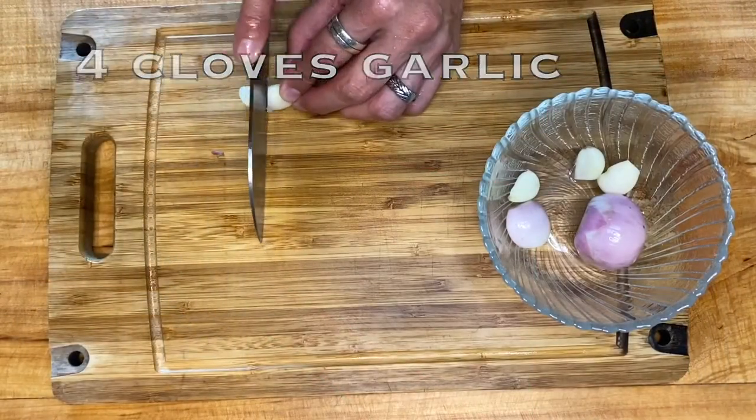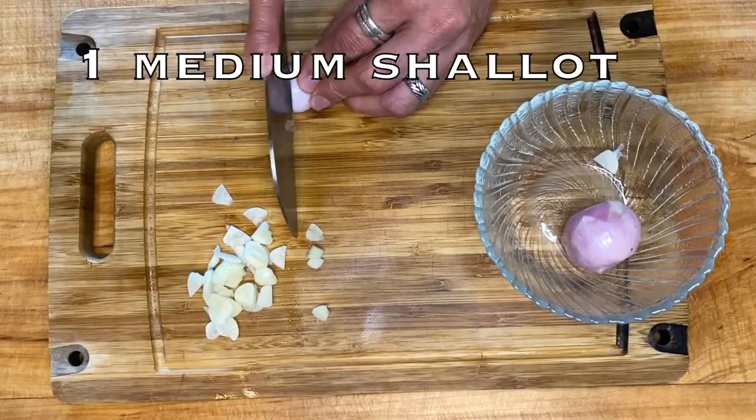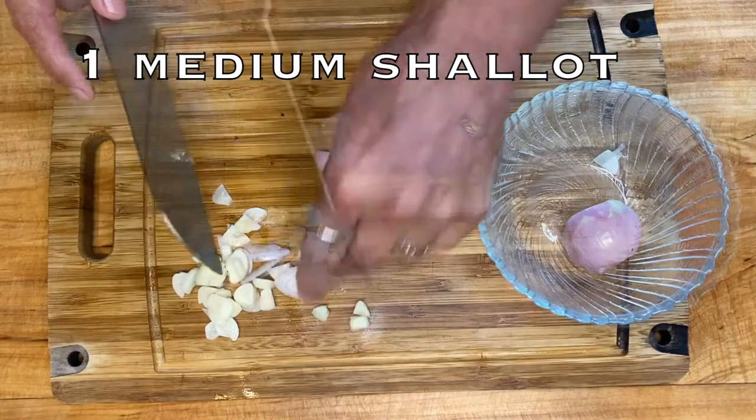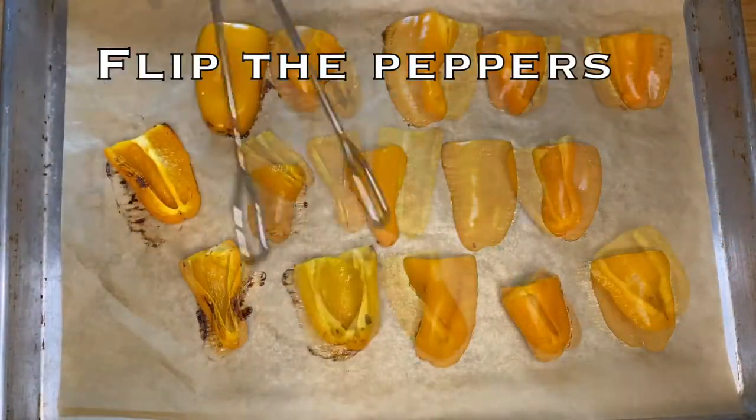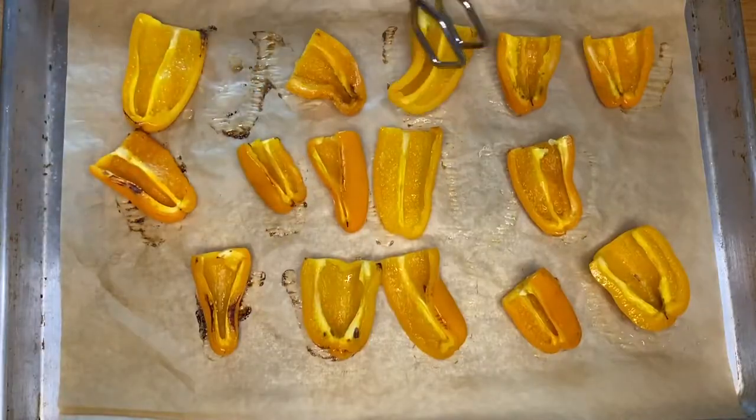Chop 4 cloves of garlic and 1 medium shallot. Take the peppers out, flip them over, and put them back in the oven for another 12 minutes.